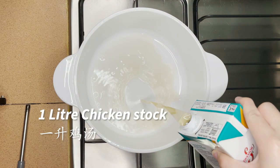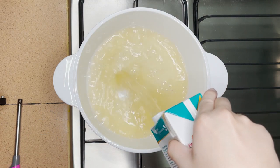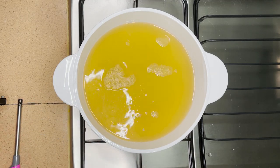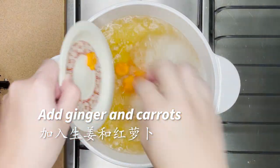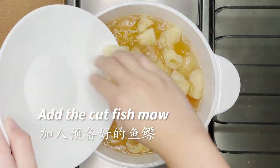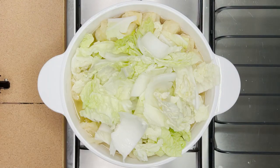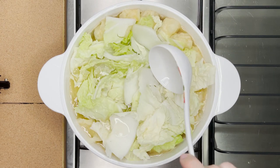Next, add 1 litre of chicken stock into a pot and dilute it with 1 litre of boiling water. You can adjust the ratio according to your preference for saltiness in the soup. Add the remaining ginger and carrots. Add the cut fish maw into the boiling soup, then add the cut napa cabbage. Allow the soup to boil until the napa cabbage shrinks and does not occupy much space.